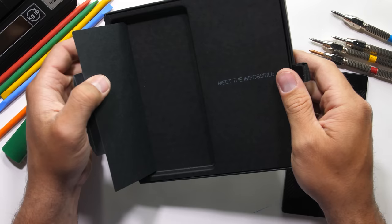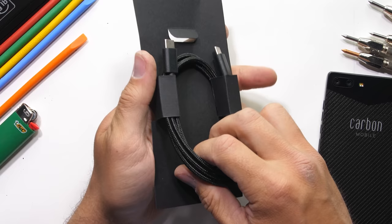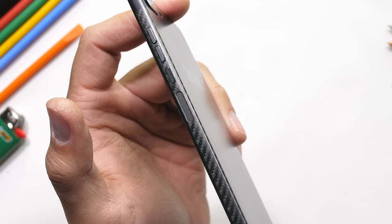Inside the box we have just the phone, which is super thin, and a USB-C charging cable. You can see the carbon fiber weave all over the back and sides of the phone.